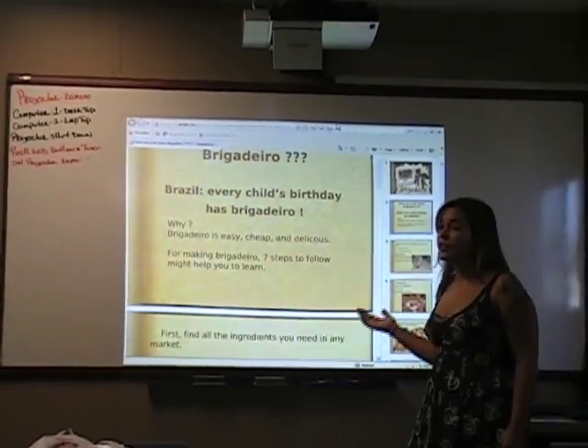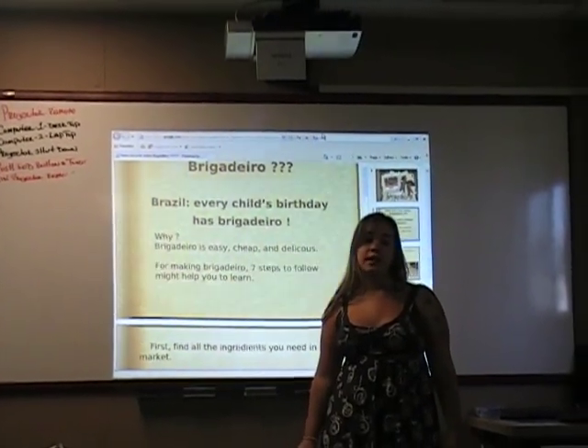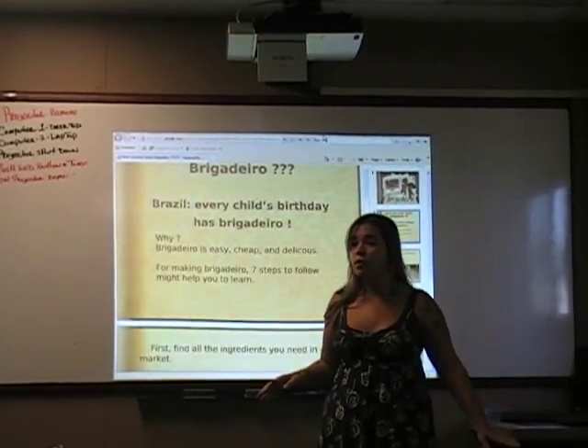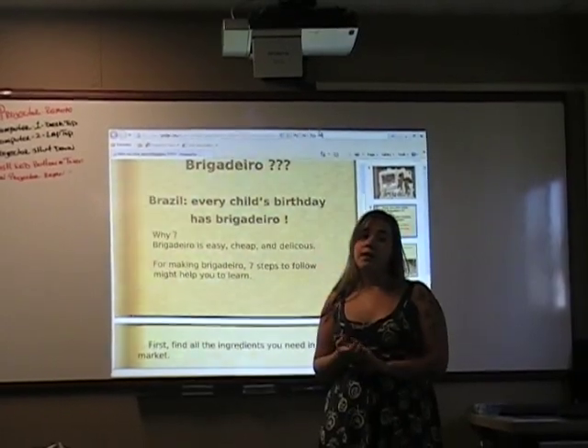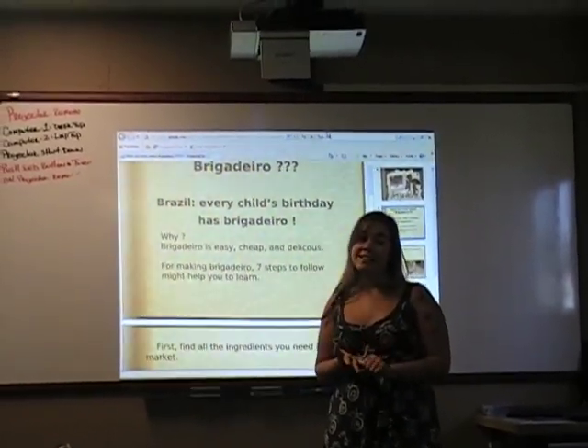First, in Brazil, it's very popular. Every child's birthday has brigadeiro, so everybody knows, everybody eats. It seems very small, and everybody likes. I think it's very common in Brazil because it's cheap, it's easy to make, and it's delicious.